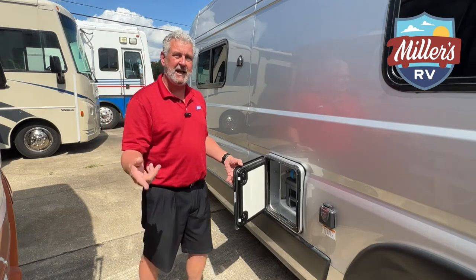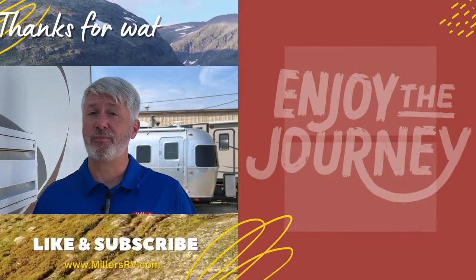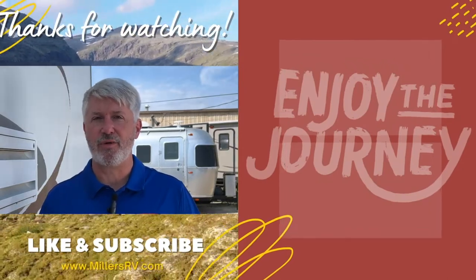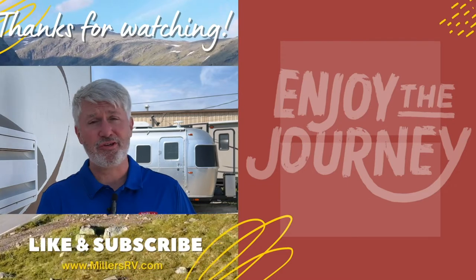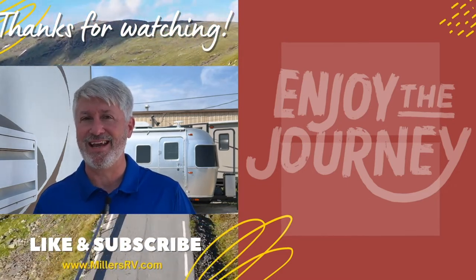Remember, subscribe to our YouTube channel, hit that like button, and always enjoy the journey. Thank you so much for watching — we hope you enjoyed it. Please let us know if you have other questions you want answered. And if you have nothing else to do, watch one of these videos here. Subscribe so you know when more are coming out. Have a great day and enjoy the journey.